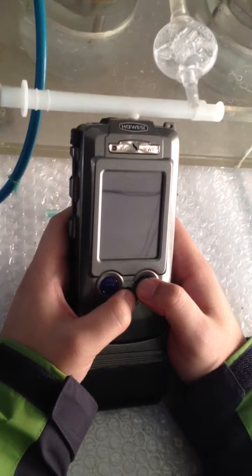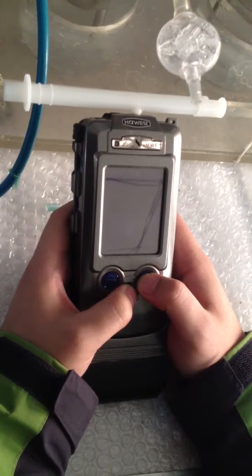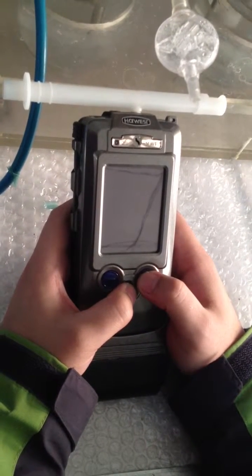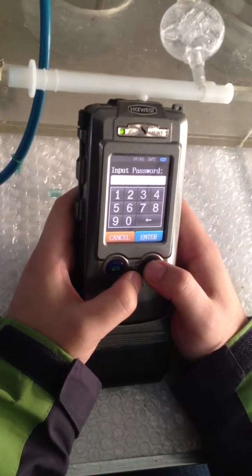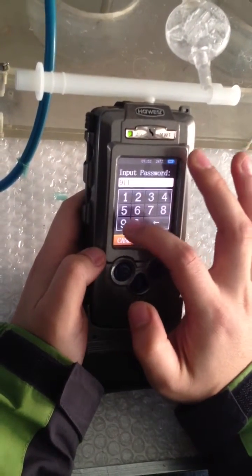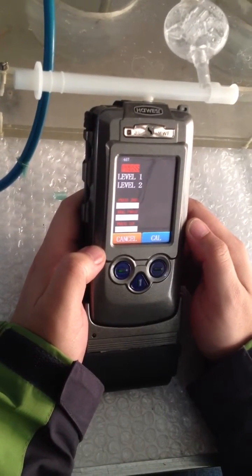I'm going to show you how to calibrate the professional breathalyzer AT-A900 under powered condition. Press the middle and red button simultaneously and continuously until you see a password interface, then loosen the hand immediately. The password is 911911. Press Enter and you will see the calibration display.